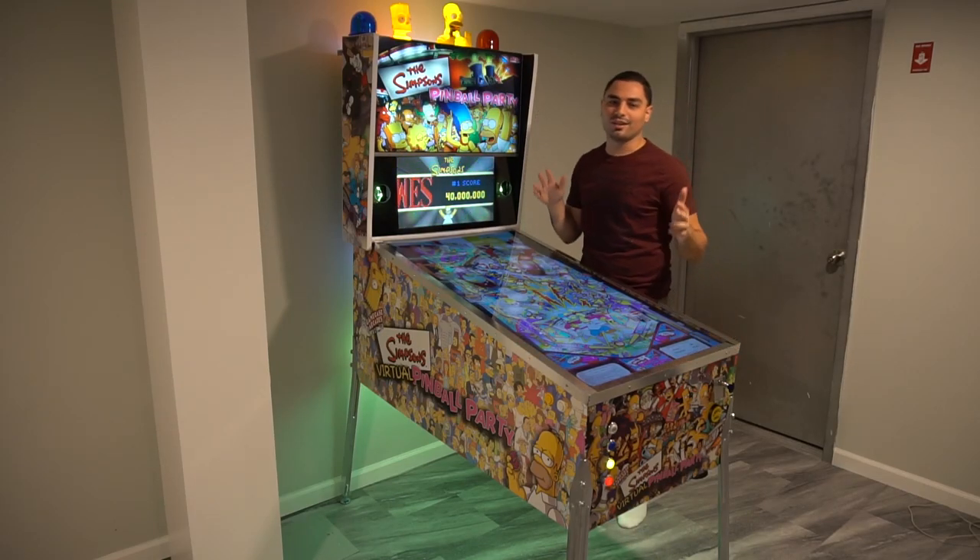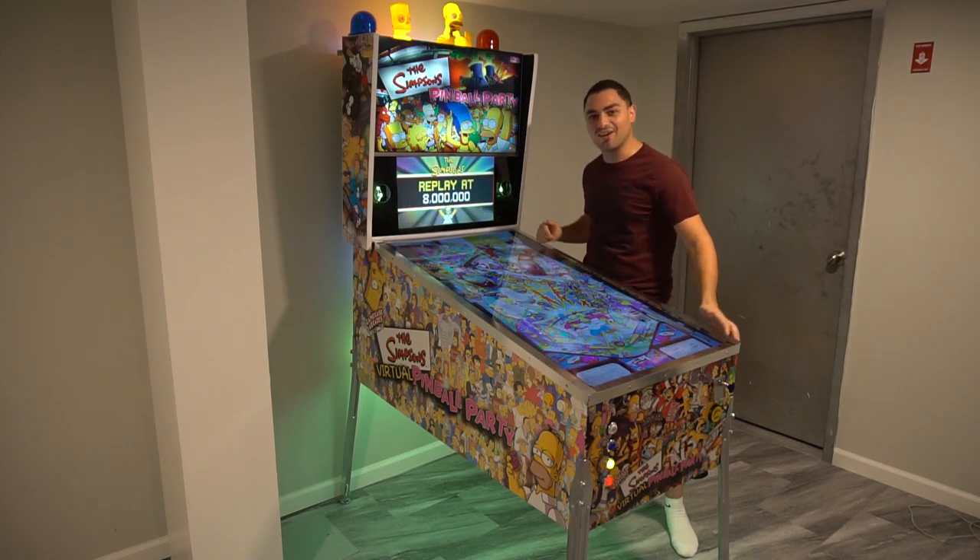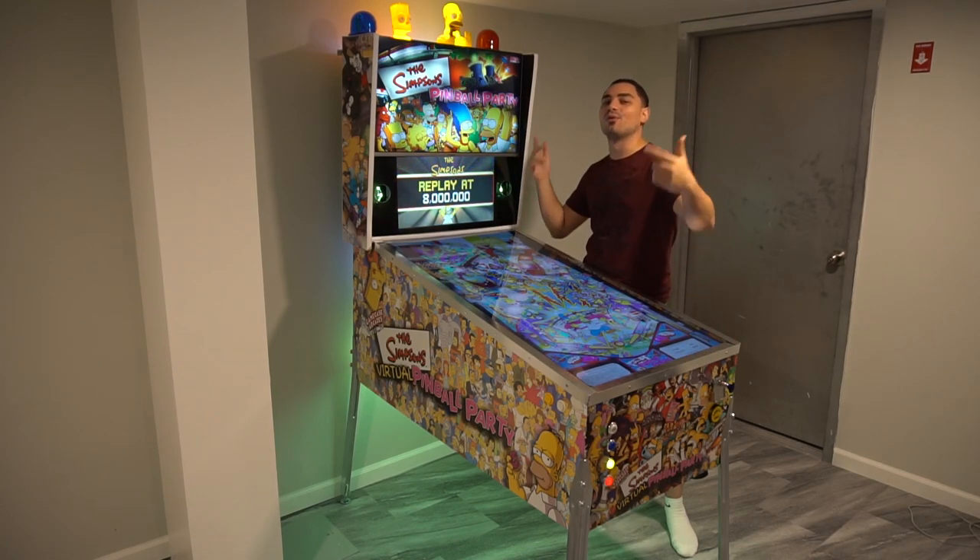What's going on guys? VickyVP back with another GameCase Arcades video. This is it — check it out. My virtual pinball machine.